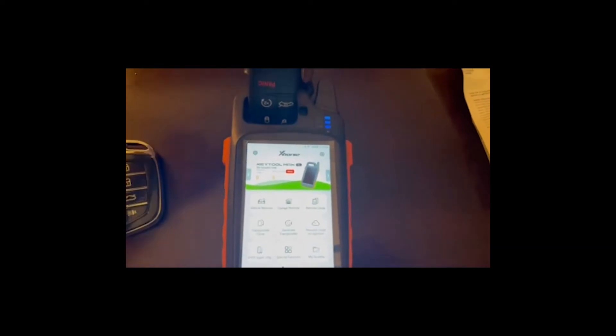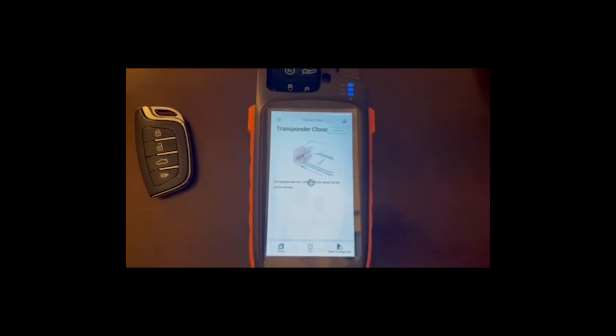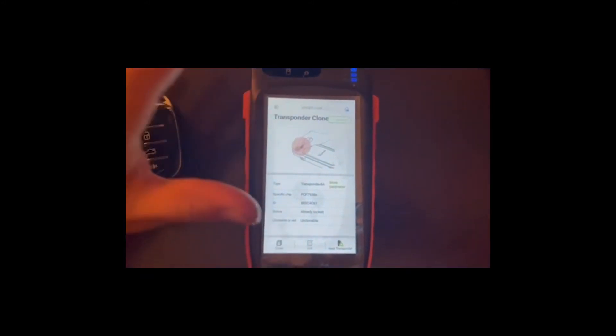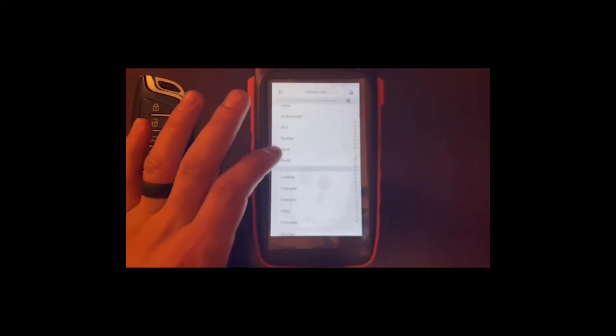First, we're going to put the factory key in the key fob holder, go to Transponder Clone, and we can read this transponder. That's not what we're going to be doing right now, but we can see the code information for that key. Backing it up, when we go to Vehicle Remote, we're going to find Chrysler.